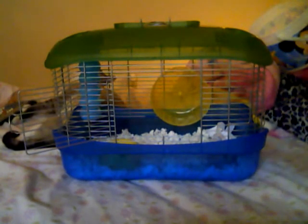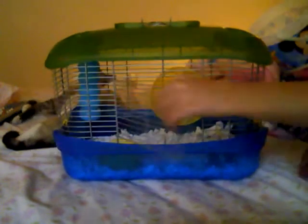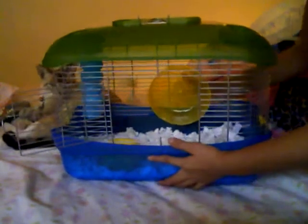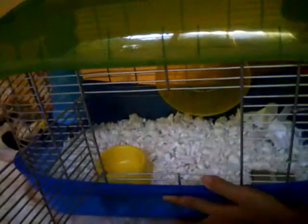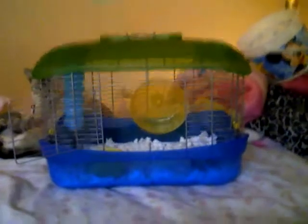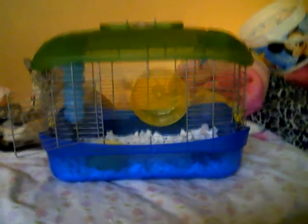That's about it. I'll show you a little close-up — you can see the cardboard tube right there, the paper right next to the wheel, and the food bowl. That's about it. Thanks — like, comment, and subscribe. Bye!